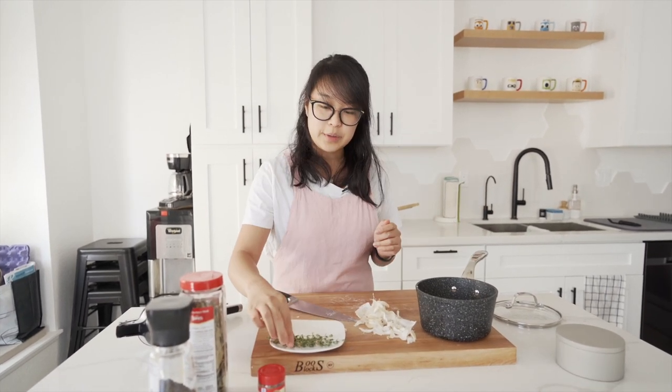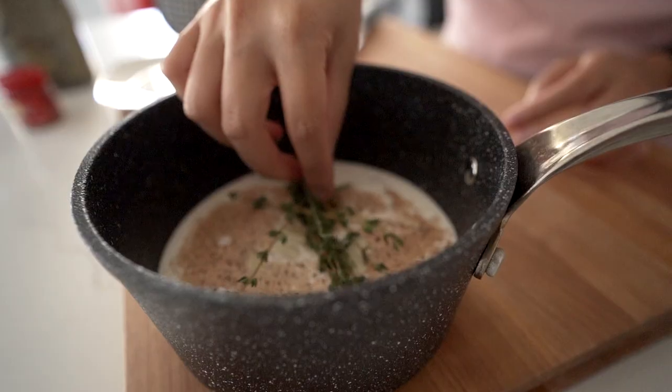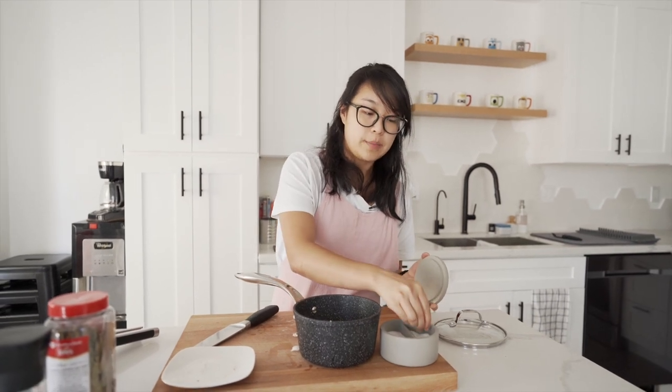So all our garlic is in. We're going to add our thyme — several sprigs. We're going to add some salt to this. Salt it to your taste. Every time we've made it, depending on the amount of potatoes you use, it's really changed the amount of salt we put in.